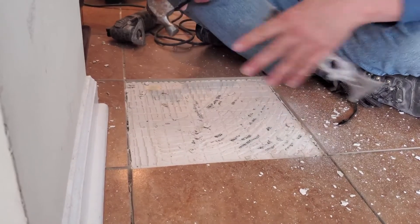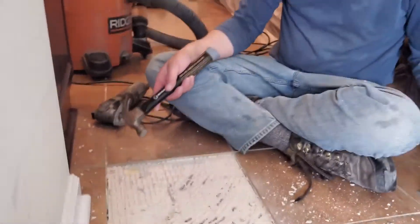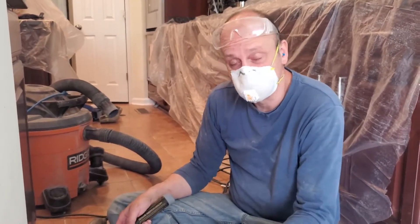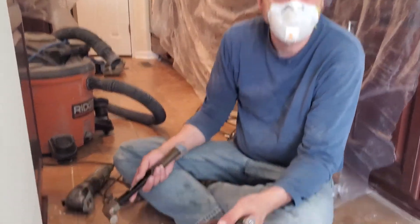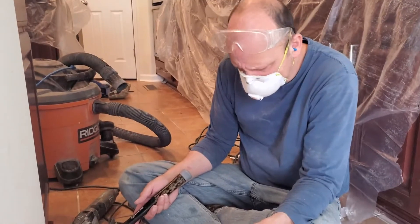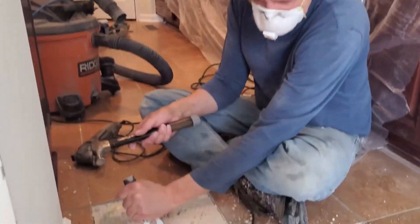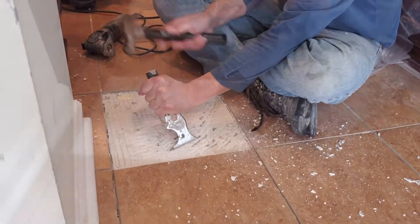One of the things you'll notice is this creates a lot of mess. It might be a little bit easier — this might be one of those things where actually cutting a square out and putting it in would actually be faster — but this is a method of getting the substrate back to where we can put the tile.